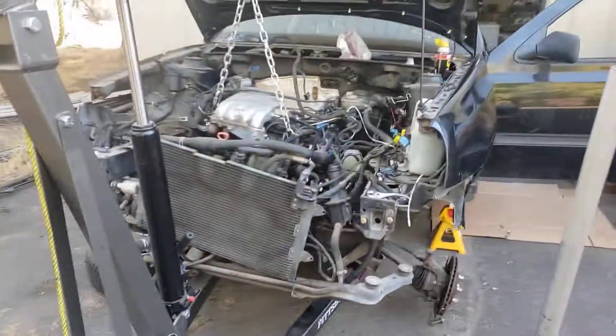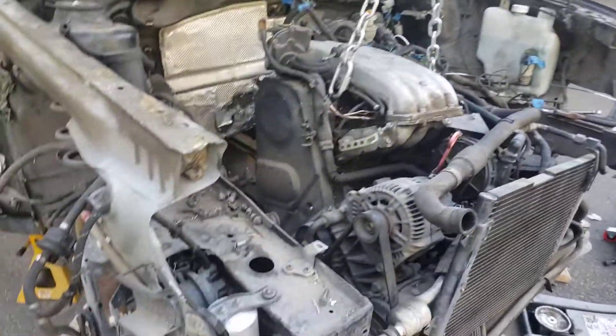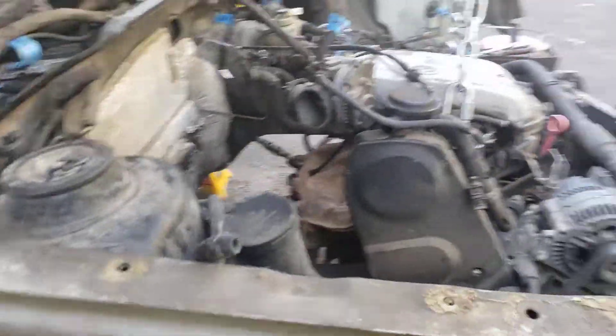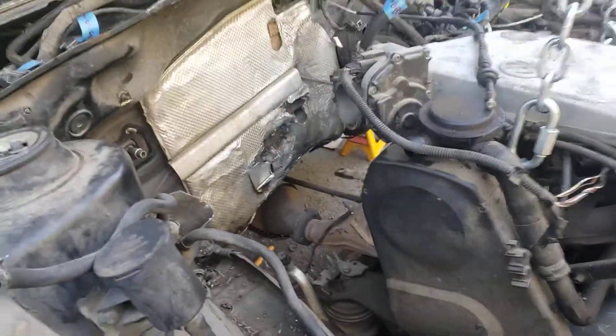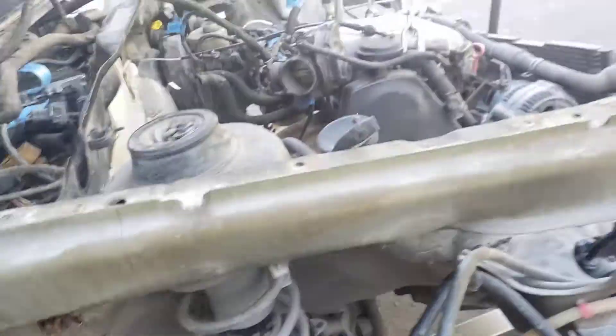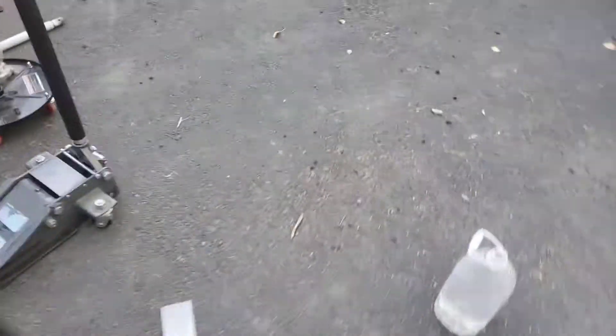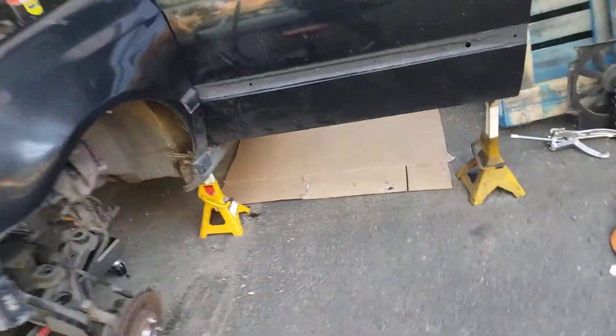Hey, what's going on guys. I'm out here working on the ABA Mark 2 swap, just wanted to do a quick update on what I've been doing and let you guys know I'm getting a little bit closer to getting the engine out. I did get it all unbolted, dropped the linkage, got the subframe completely undone from the car — it's just hanging here with me on the hoist.